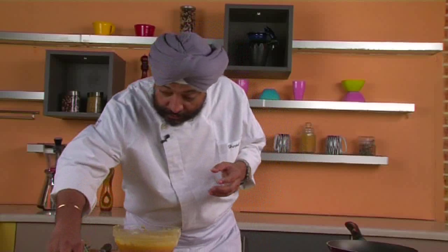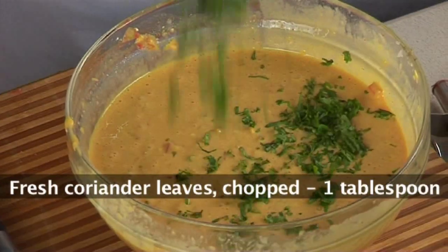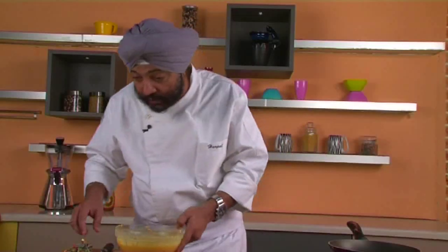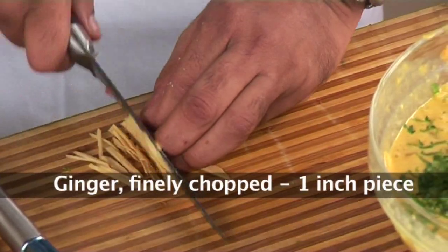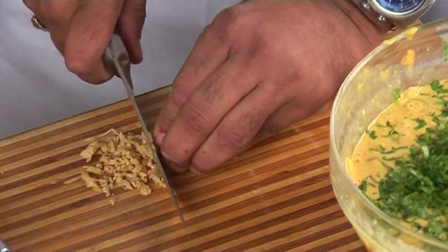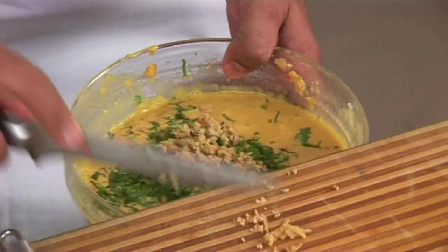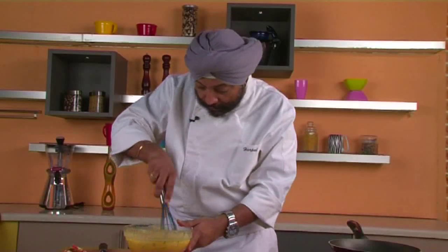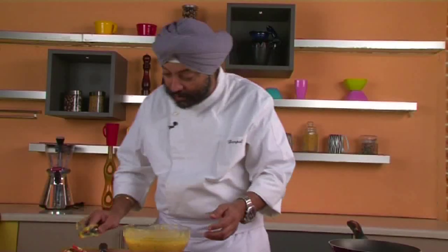I also want to add some freshly chopped coriander leaves, and I've got some ginger — let me add that too, which I almost missed. Cut the ginger into juliennes and then finely chop them — you wouldn't want large pieces of ginger in your mouth. Mix this up once again — wow, look at the colors, beautiful!